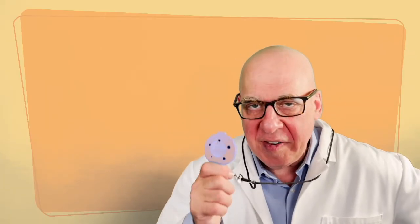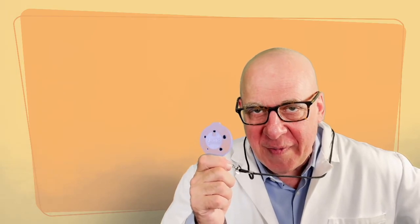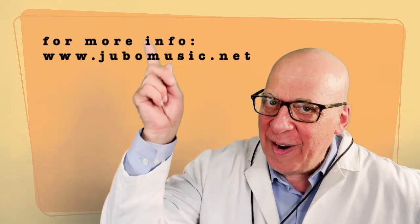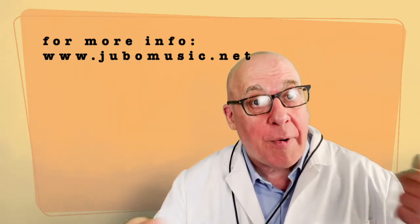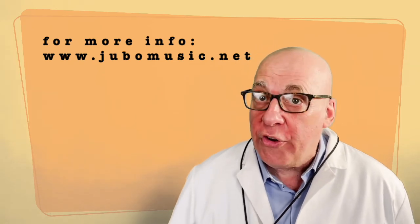All you have to do is say yes and jubo is your prescription for success. So why not start today and learn to play the easy way. And if you like this video, just click right below and subscribe to this channel as more and more jubo videos will be coming your way. I'm Dr. Jubo — see you later!